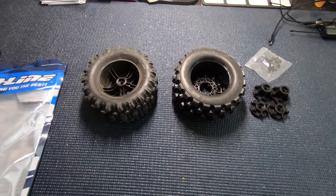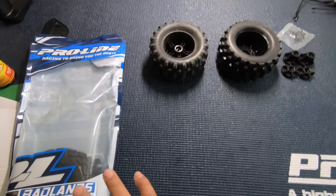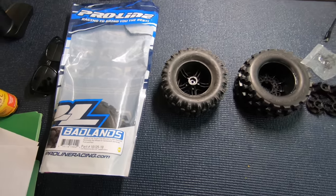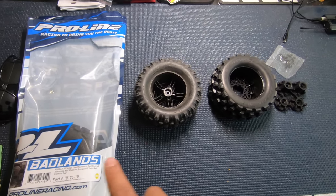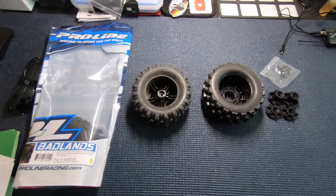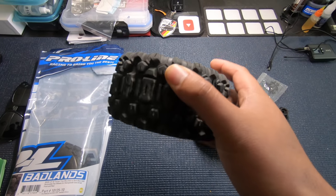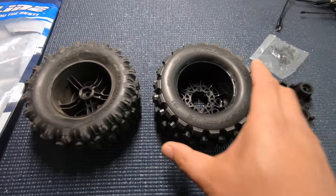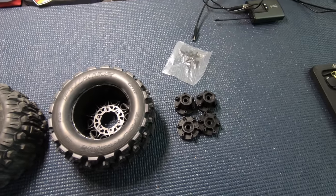Let me go get my Hoss because I want to see what these wheels and tires look like and how the hexes work. Watching the playback of the first part of the video drove me nuts — the lighting is so bad and my mic moved, but I can't reshoot it because I already opened it. Anyway, these are the Badlands I'm gonna put on the Hoss — the removable hex wheels. Quick reminder: you save 10% at ProLineRacing.com using coupon code MSMVLOG, it's in the description below.